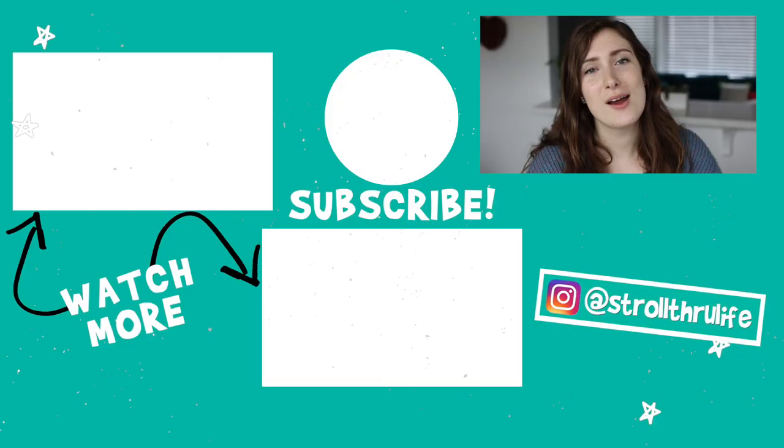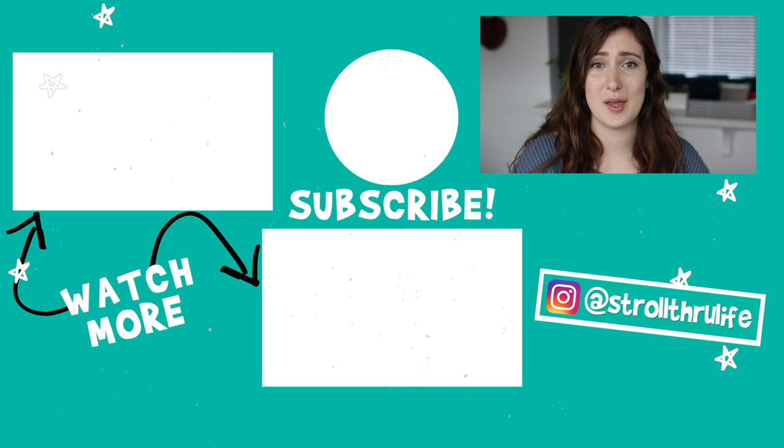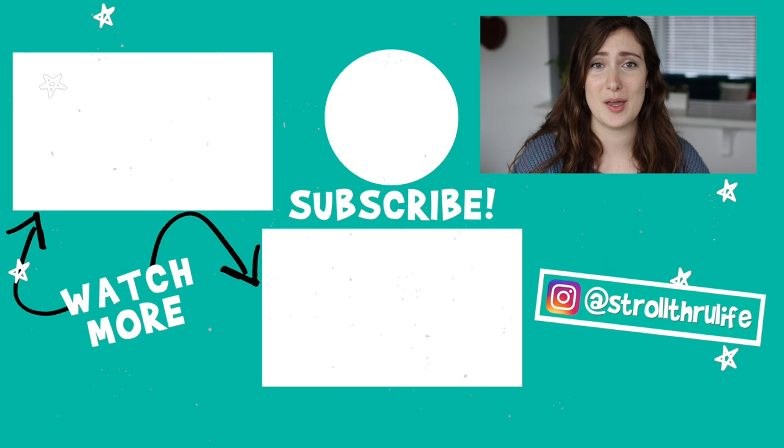Would I recommend Pure Planet Club's toilet paper? Heck yes! If you're interested in watching more bamboo toilet paper videos, I'll have my playlist on screen. Remember, you don't have to be perfect to live sustainably. Thanks so much for watching, and I'll see you next time — bye!